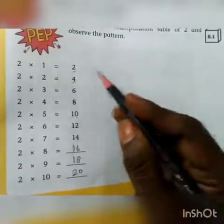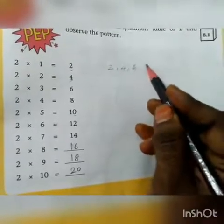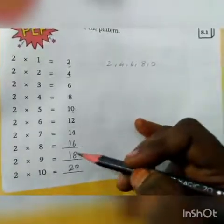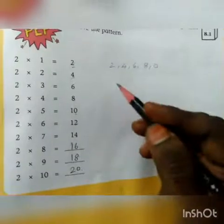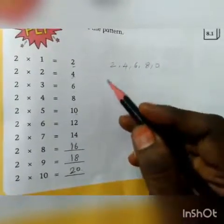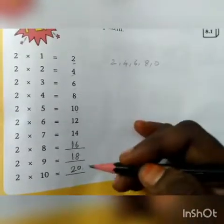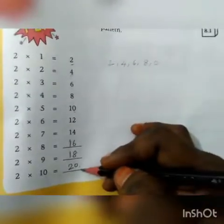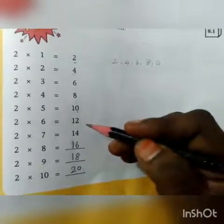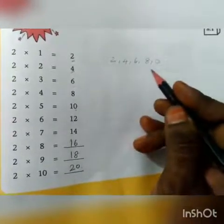We get the repeated pattern as 2, 4, 6, 8, 0. After 0, again it starts with 2, 4, 6, 8, 0 in the one's place. Here repetition comes continuously. It is also growing from 2, increasing from 2 and continues up to 20. We call this an increasing pattern, a growing pattern, and also a repeating pattern.